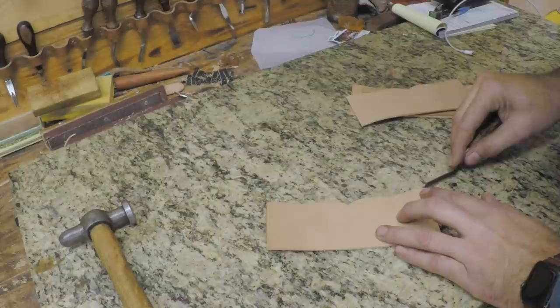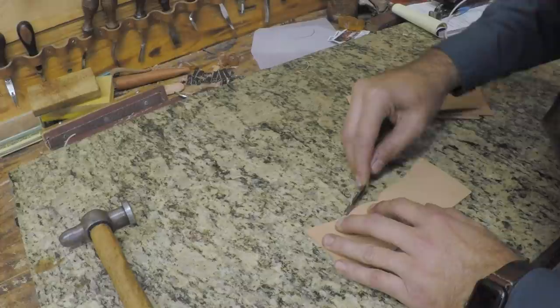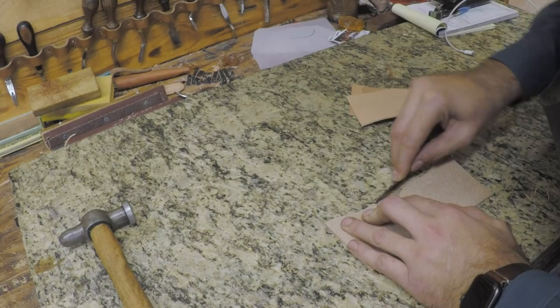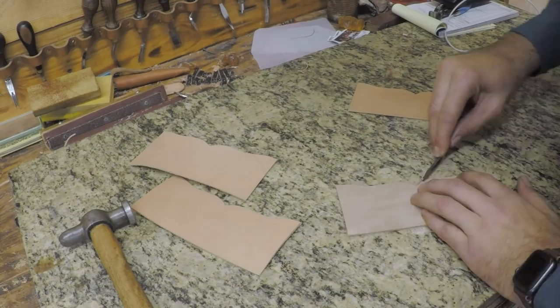While those dry with that final coat of tan coat, we're going to go ahead and edge and slick our pockets. You don't have to do this if you'd prefer not to. If your edgers aren't really sharp, you can kind of mess up the edge on this thin leather. But if you've got a good edger, I think it's a nice touch to go ahead and slick those edges. We do have a video on slicking edges on thin leathers as well. We'll get that done on all four pockets while we're waiting.